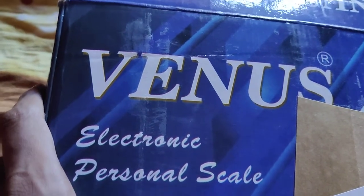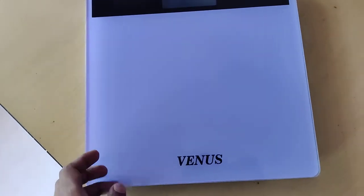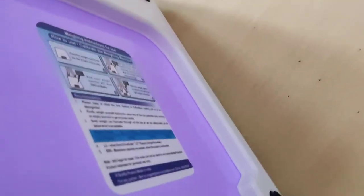The device in my hand is a Venus electronic personal scale. In today's video, we are showing how to insert or remove the battery in this scale machine. For doing this, you must turn the backside of your machine.